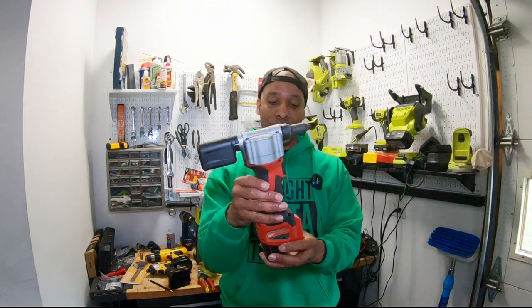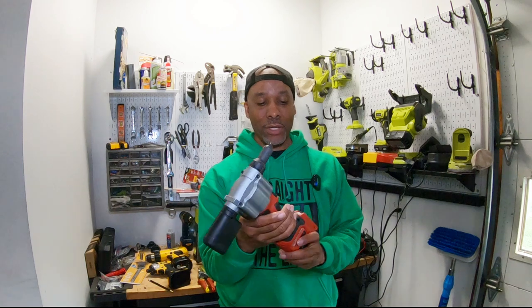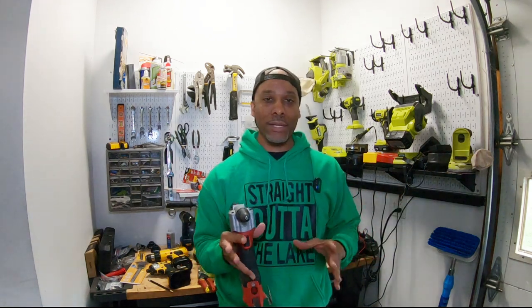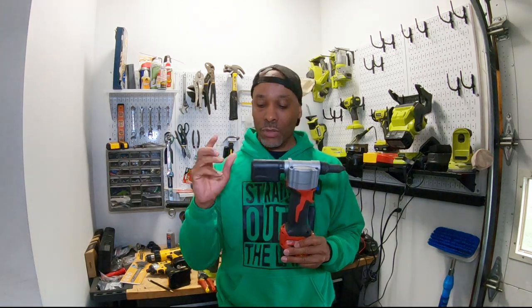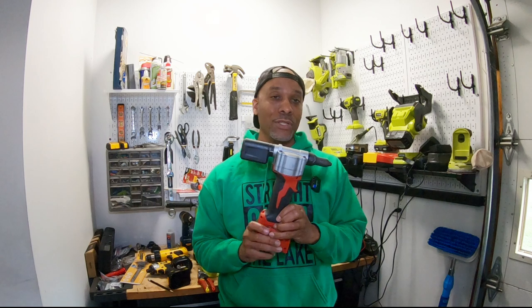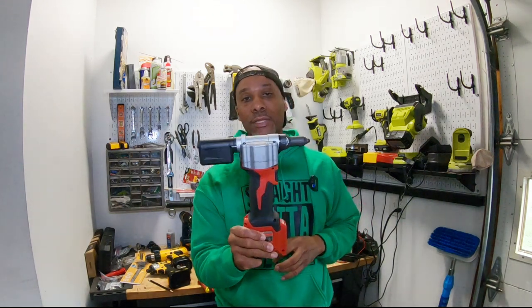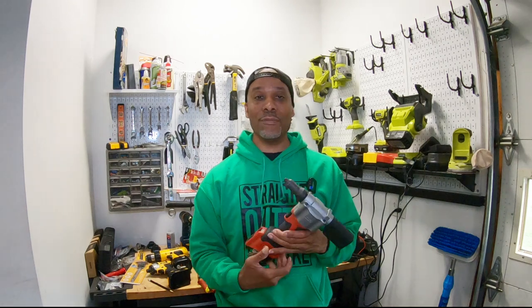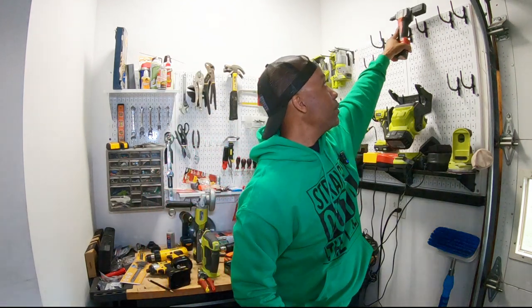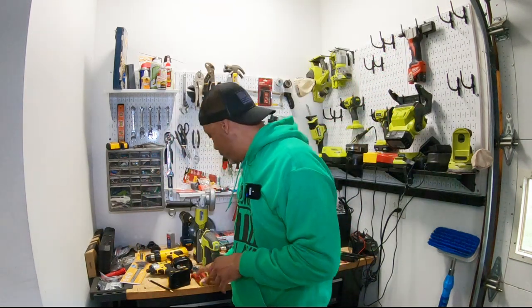If you want to step up, get this electric portable rivet gun — the mother of all rivet guns. It's electric, so you can bang in rivets very quickly with no wear and tear on your arm versus a manual riveter. The downside is it's expensive. If you're only doing one john boat build for yourself, do not buy this — go with the regular rivet gun. But if you're building multiple boats repeatedly, this investment will save you a lot of muscle ache and speed up your work. No regrets on this one.